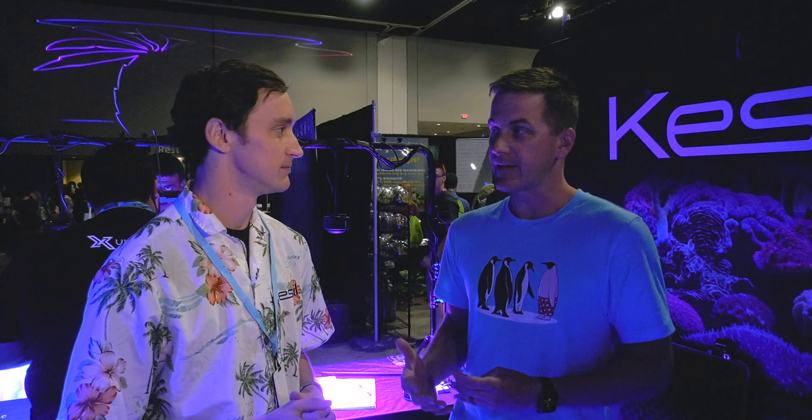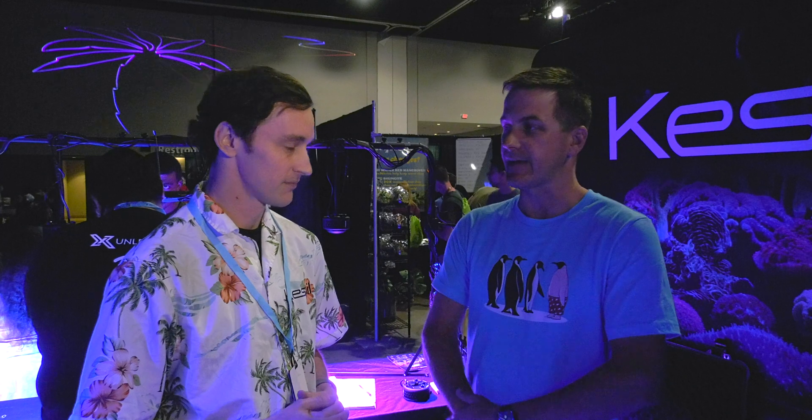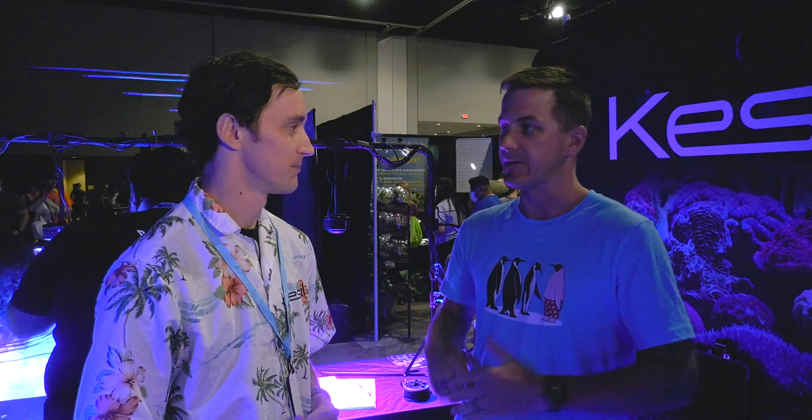If someone has an older Kessel light, as long as the Wi-Fi dongle works on that light, they can still use that. As long as you have the Wi-Fi dongle — if you're not on the AP9X — it's a firmware update and you're ready to go.